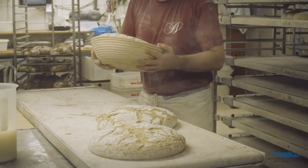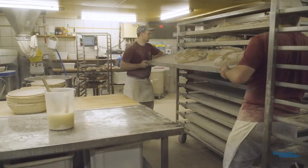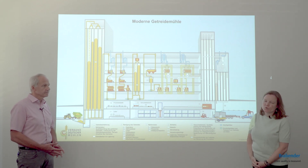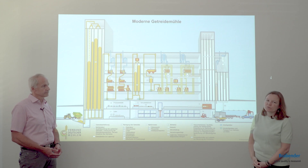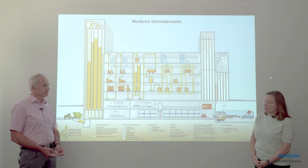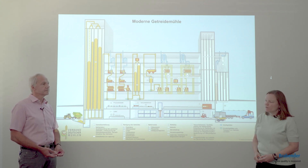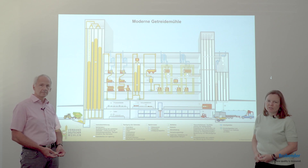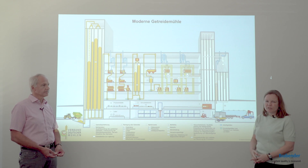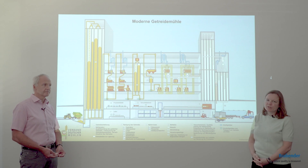We also see here a test bakery in the mill. Some larger mills have these facilities, which can be used for quality control of customer products but also for product and process development according to customer needs. Brabender devices can be used here as well — for example, the Farinograph for mixing a dough with a full set of ingredients to see the effect of single ingredients, such as flour substitution with protein flour.